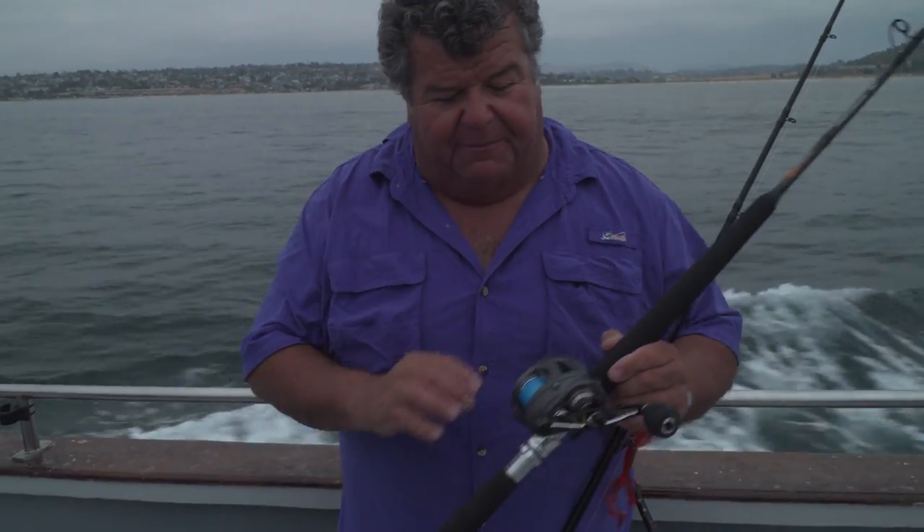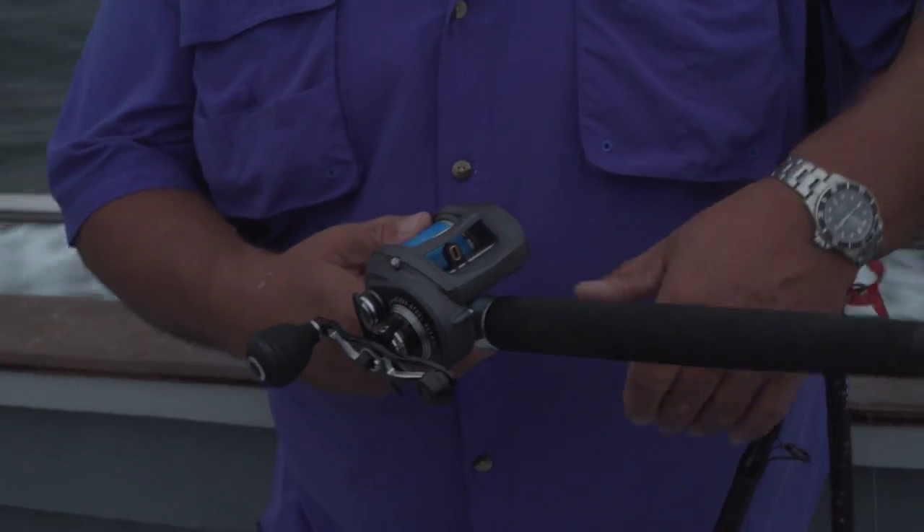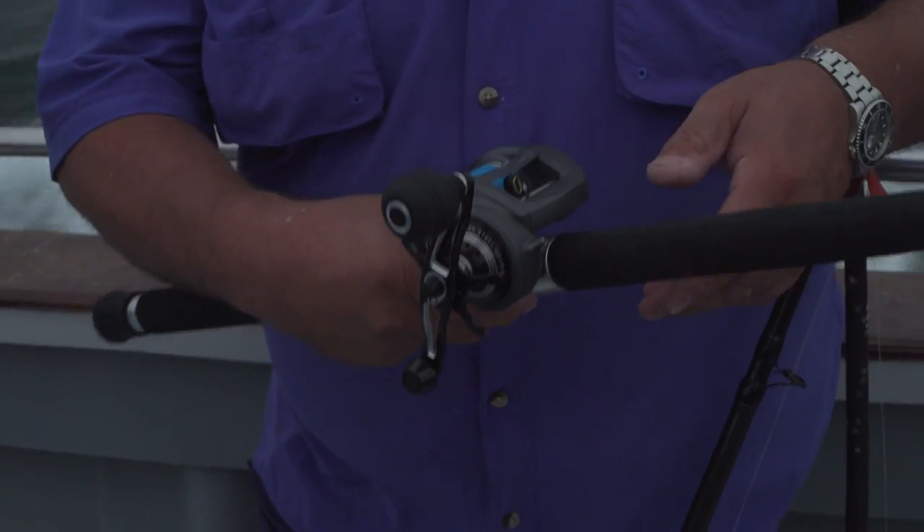For heavier line, I have the Komodo 400 series with the power handle and level wind. I've got 65 pound spectra on here, and I can fish anything up to 50 pound test line on it. When I'm fishing lingcod like I did earlier in the season on the culinary trips, that's what I had on — 65 pound spectra with 50 pound mono on top. And this is a Phoenix black diamond rod.